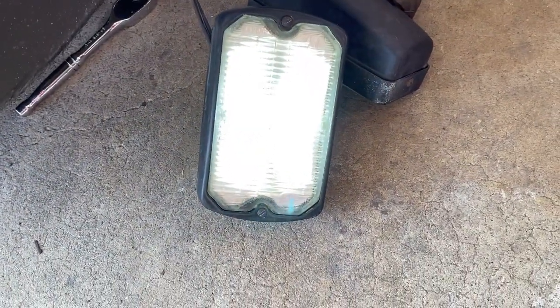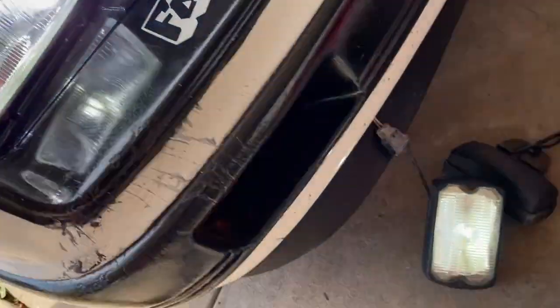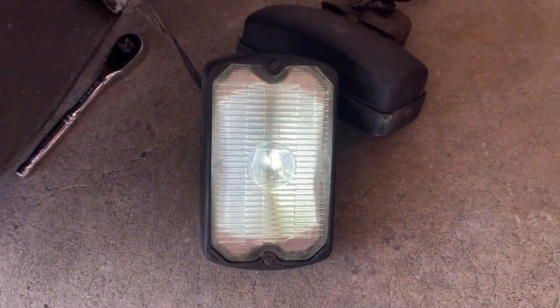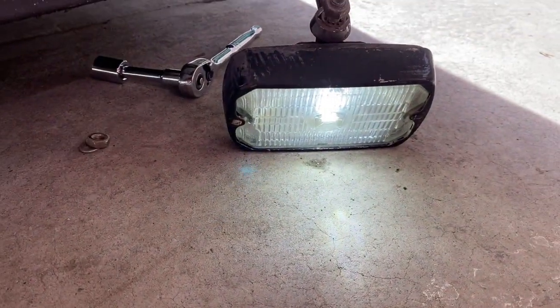Alright, we got one LED bulb out of the headlight fog light — there we go. Now let's hope the driver's side works — driver's side, we have action! Yes sir, y'all better believe it. I don't know if it's the LED bulb or the actual housing, but they're not as bright as the other ones. That's okay though — I can easily replace those LED lights and get different bulbs.